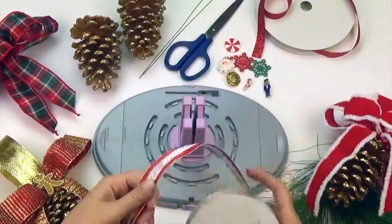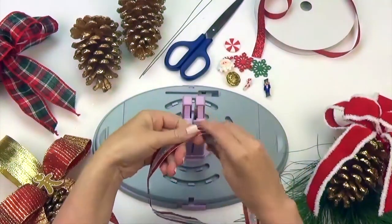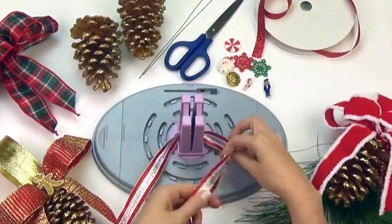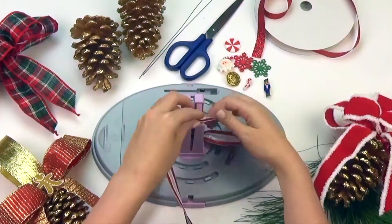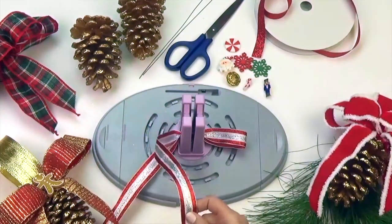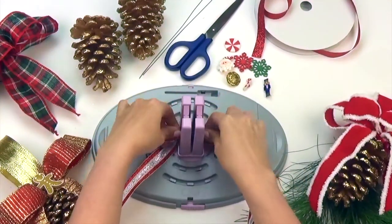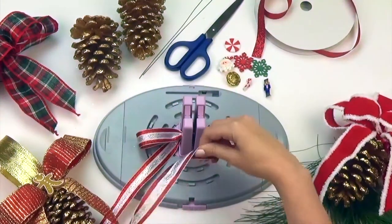Take your 7/8 inch ribbon and, leaving about 6 inches for the tail, twist and push the ribbon through the spring-loaded center of your BowGenius. Make a total of 4 loops approximately 3 inches long. For this particular project we are using 2 narrow ribbons in a 7/8 and 5/8 inch width.